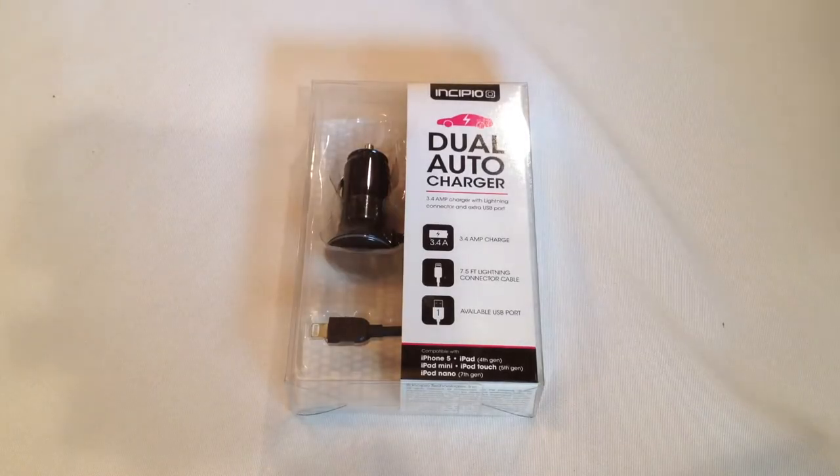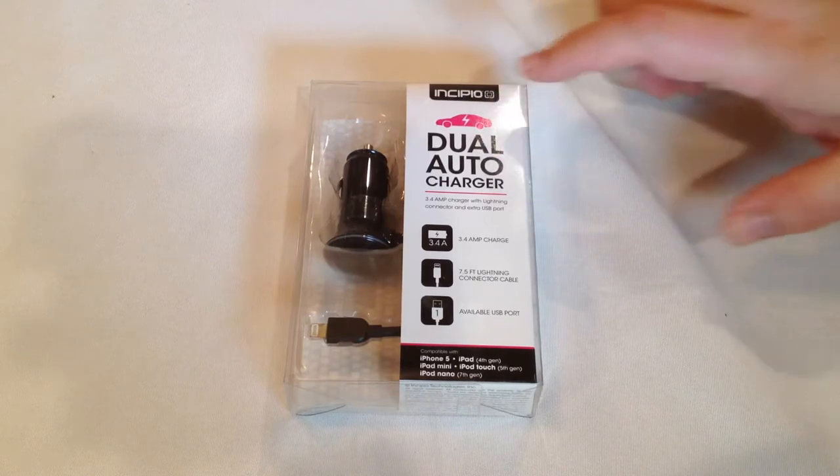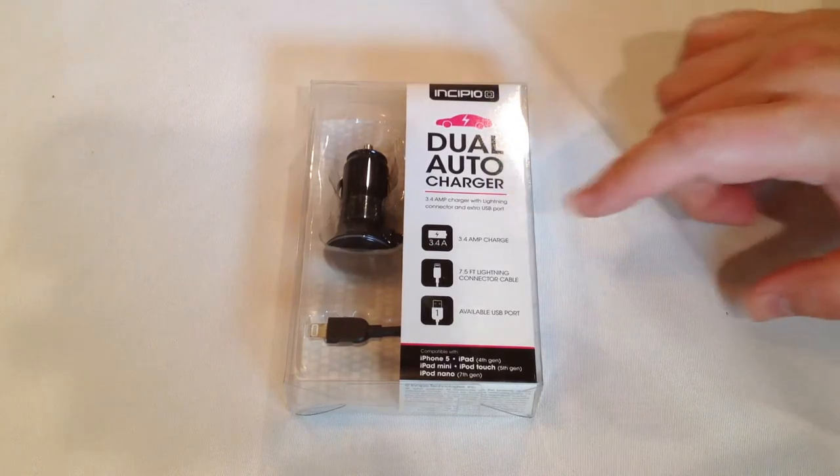Hi folks, Chris Voss here from thechrisvossshow.com. In blog posts we want to share with you the latest in social media and technology. This is the Incipio dual auto charger from Incipio.com.